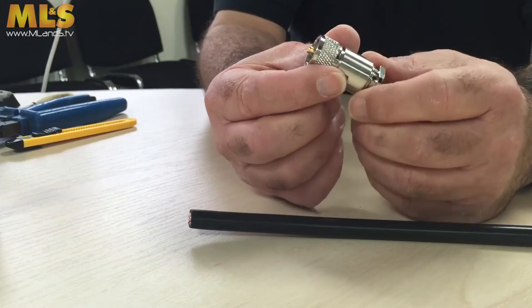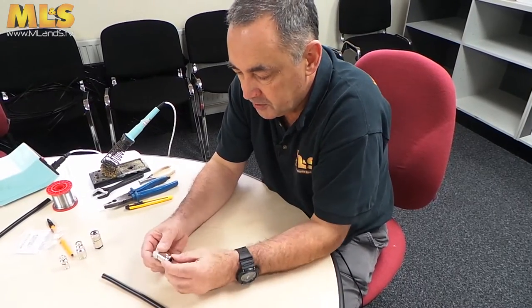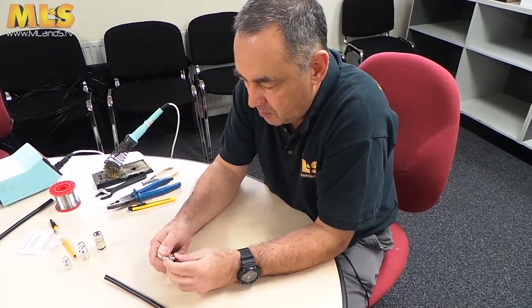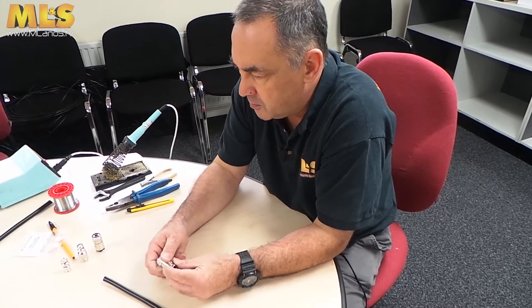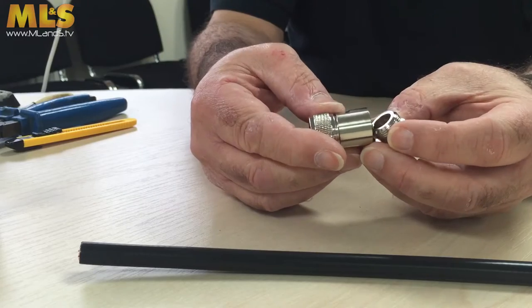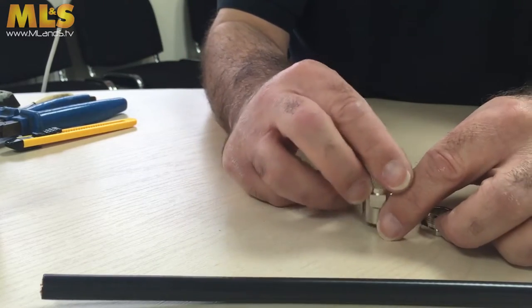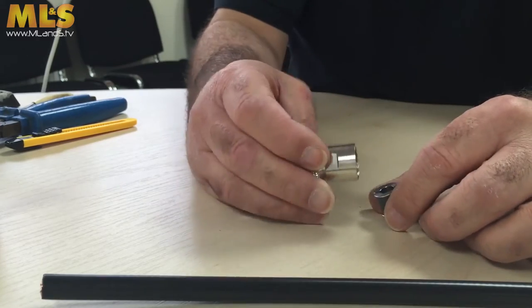In this part of the video, what I'm going to do is show you how to fit the compression version of the PL259. Remember when we were fitting the regular screw-on type, we only had two parts - we had the back shell and the main body. Well, in this one we have quite a few more bits to assemble, but it's still not too bad.